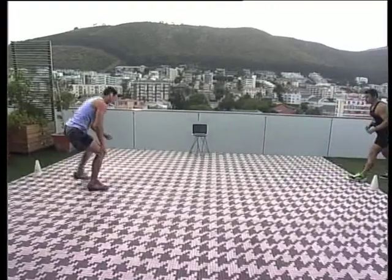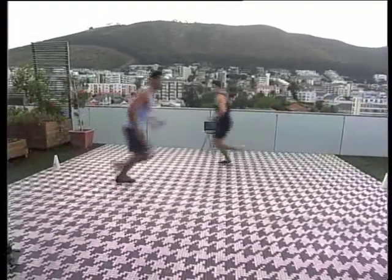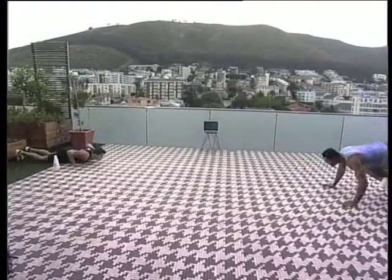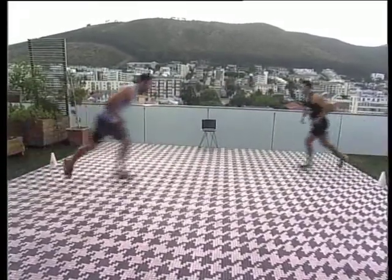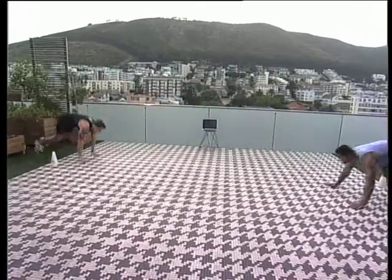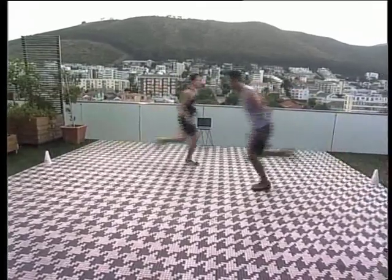And now we'll go for four runs and every time I burp you on the turn. Down. Down. And again on the turn. That's it.